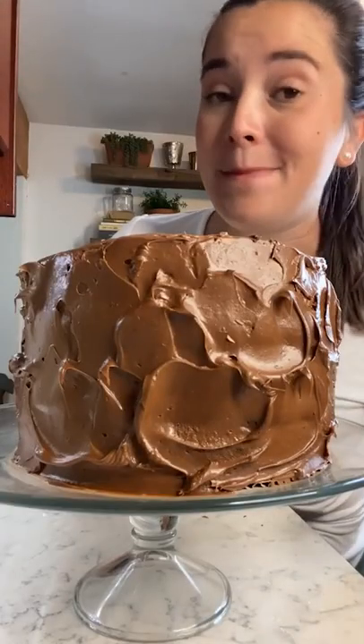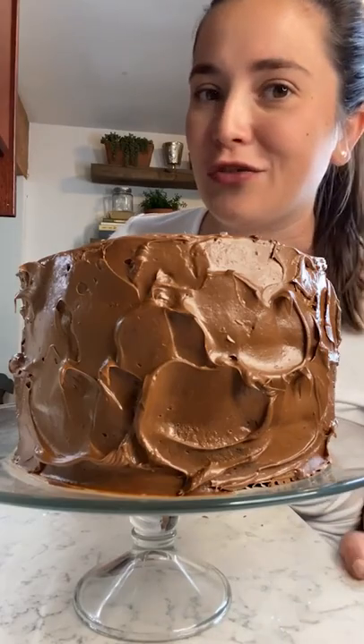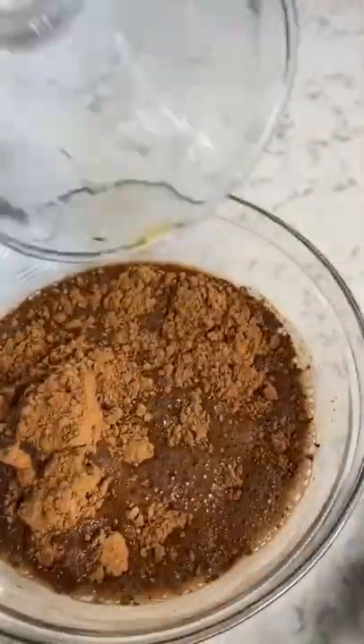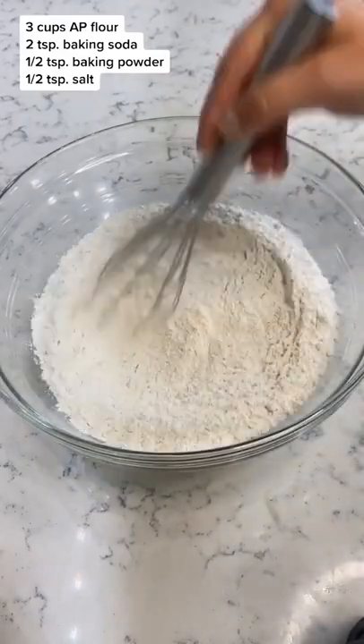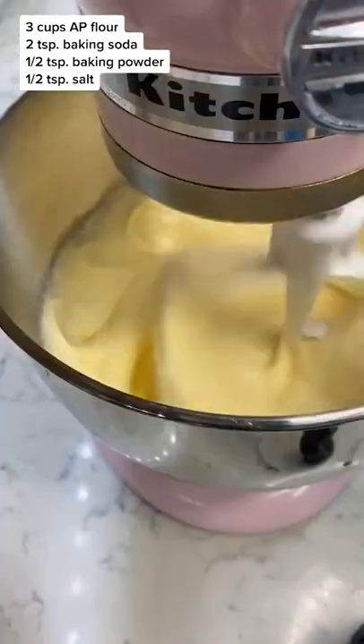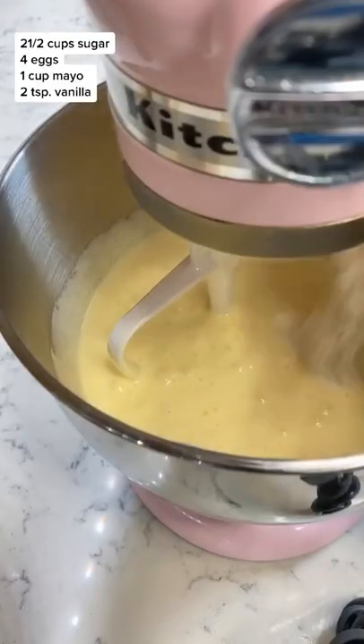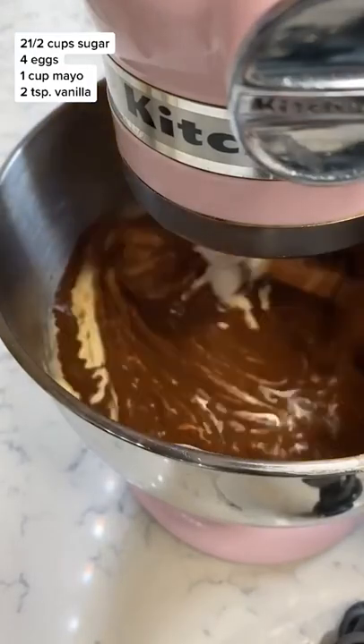The secret to the best chocolate cake is actually a sandwich condiment that I know is in your fridge right now. Brew one and a half cups strong coffee and mix with a cup of unsweetened cocoa powder. Mix the dry ingredients in a large bowl and beat the sugar and eggs with an electric mixer. Now here's the secret ingredient: mayo. The tang and creaminess of this condiment helps make the cake super moist and brings out the chocolate flavor.